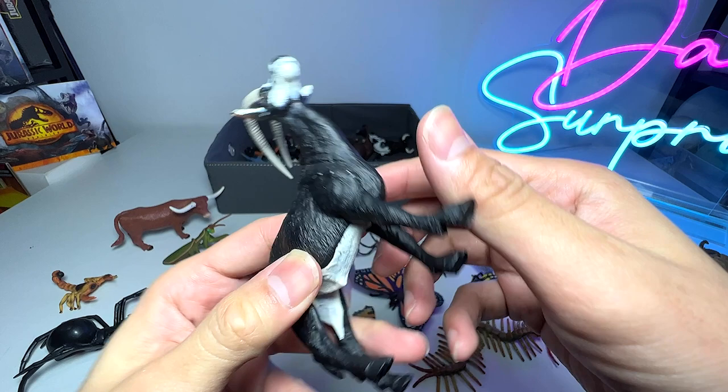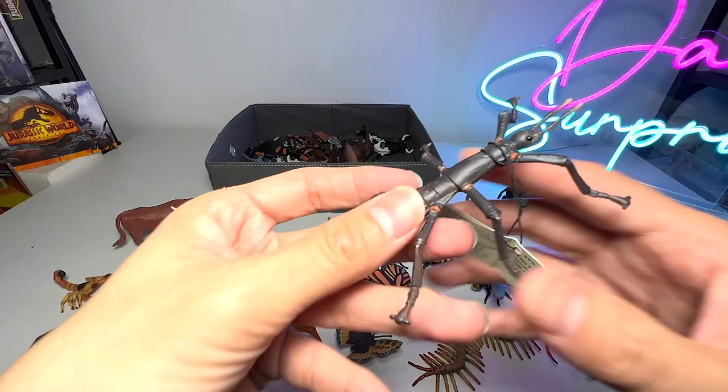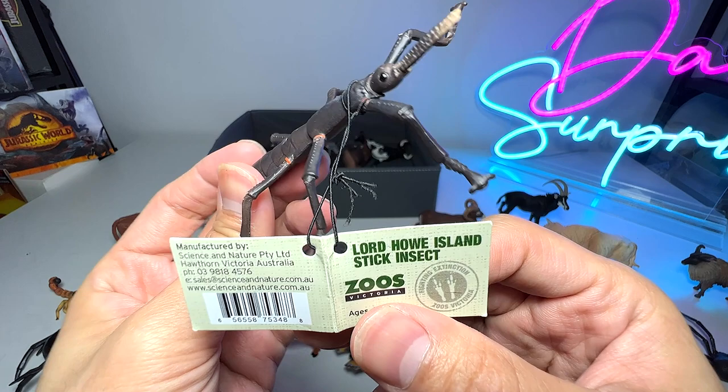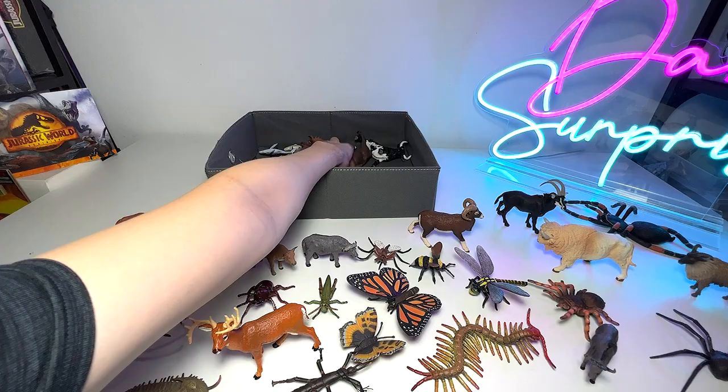And this is actually a sable antelope. What else do we have in the box? A stick insect — this is actually known as the Lord Howe Island stick insect. And here's another tarantula spider — this one is really huge, it's a huge figure. And this is a bison.